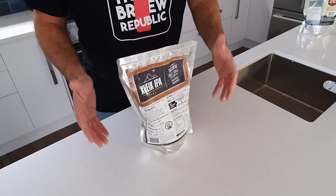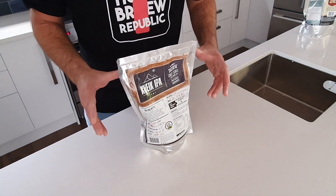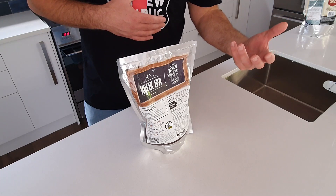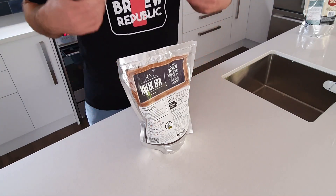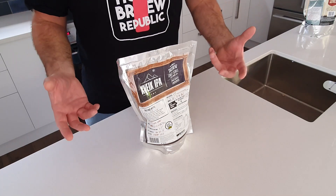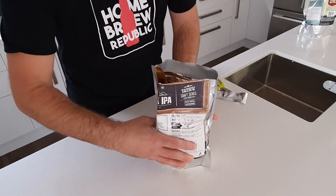This is the kit guys. It's from the Mangrove Jacks Craft Series range, which I'm increasingly a big fan of. First of all, we're using a premium malt. The pouch is filled using a cold-filled nitrogen process rather than the traditional warm canned process. What Mangrove Jacks claims is that the characteristics in terms of flavour and aroma are going to be better protected from our premium malt, which means we're going to get a better finished product. So what we have is a wet side which has our premium malt, and it smells really awesome.